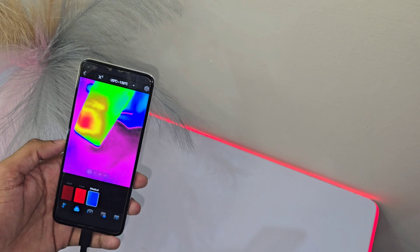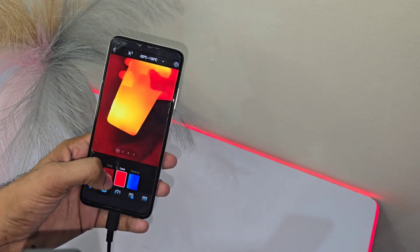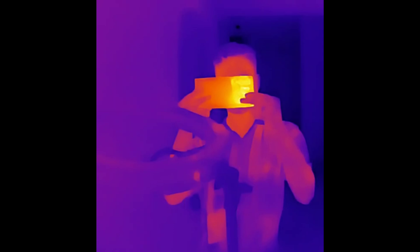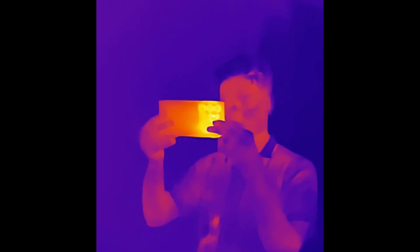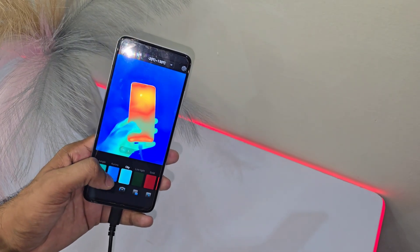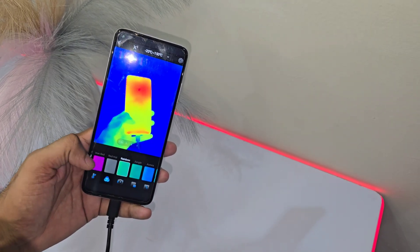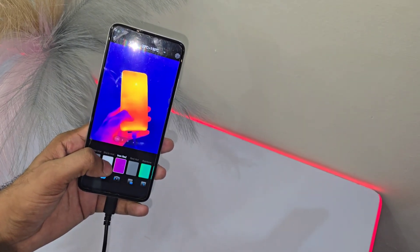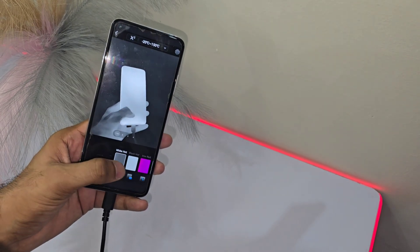This is where things get even smarter. Set temperature thresholds, and the camera will alert you when things get too hot to handle. It's like having a built-in safety system that helps you avoid overheating, electrical hazards, or even fire risks. But it's not just about work — imagine unlocking 12 infrared modes for kids to explore and understand the world around them. This camera isn't just for professionals; it's a great way to spark curiosity and learning in anyone who wants to see the invisible world of heat.